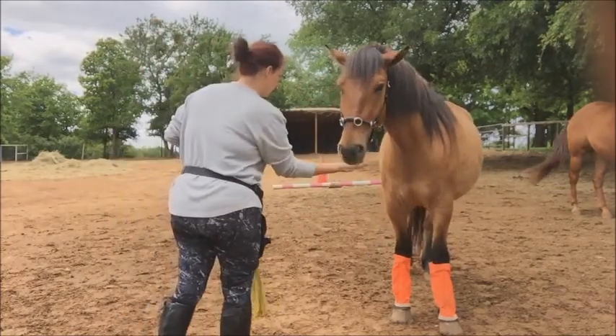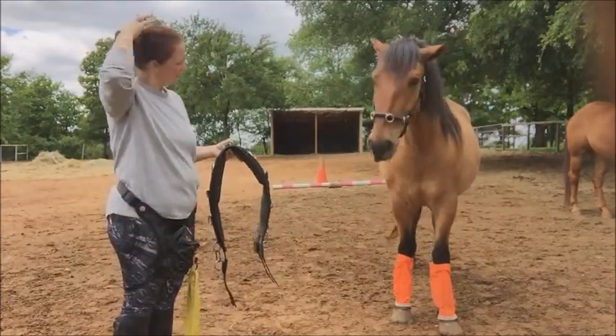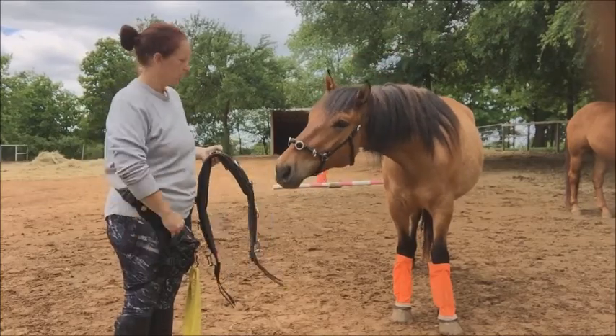Letting him sniff it, smell it, and listen to how the sound of the rings are on top of it.